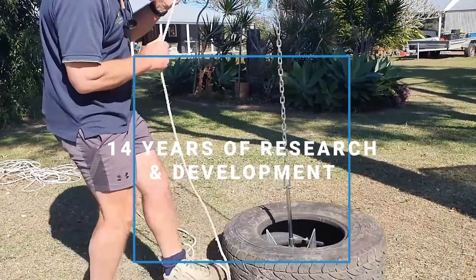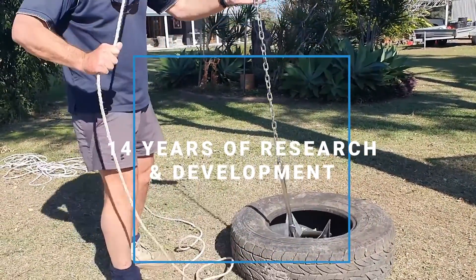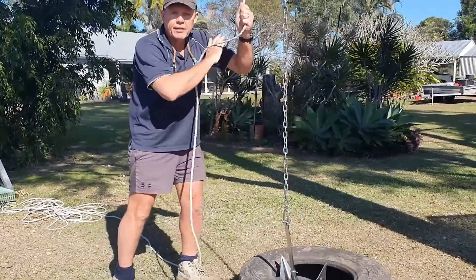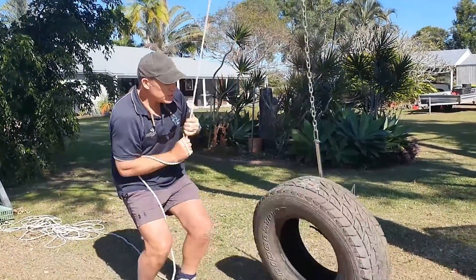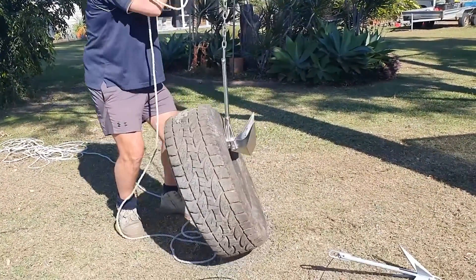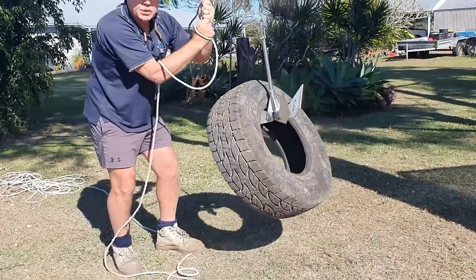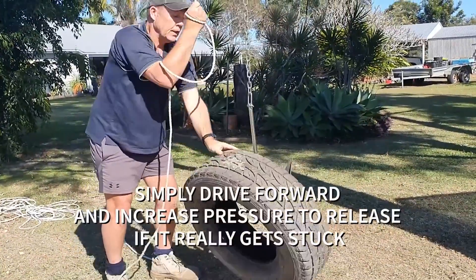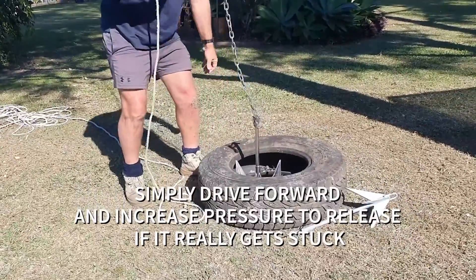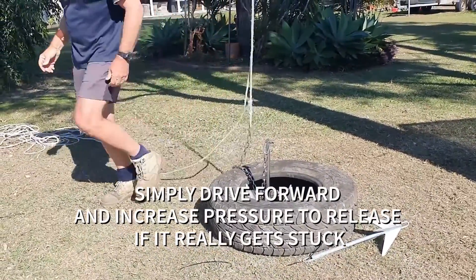Some people have said the anchor seems to release easily — don't worry about that. This anchor doesn't release easily; it's got just as much power as any other anchor on the market when it comes to actually holding. However, because of the factory release...